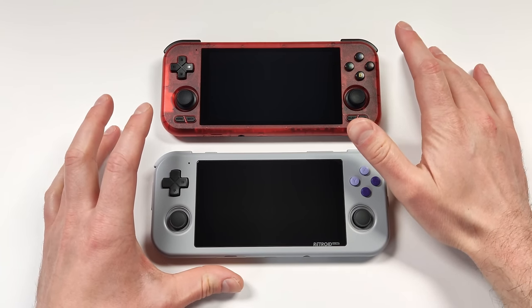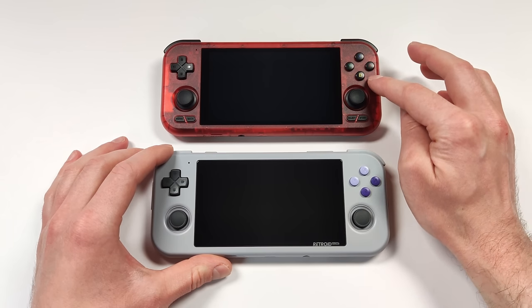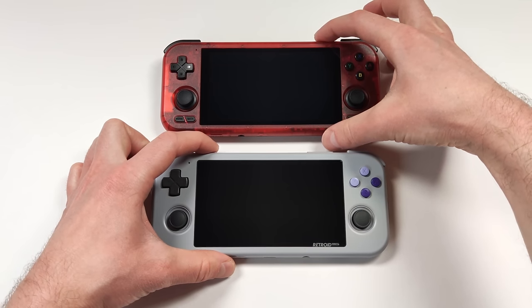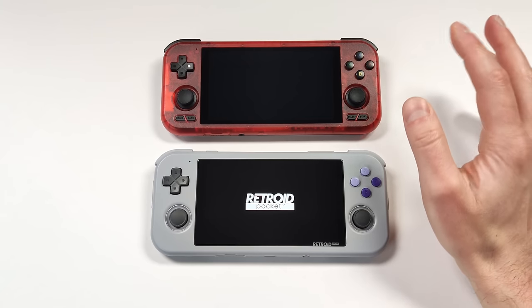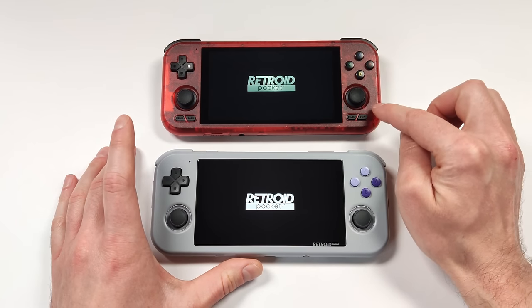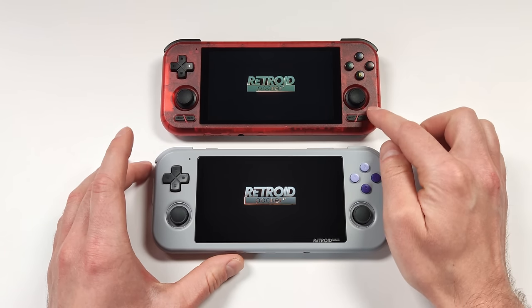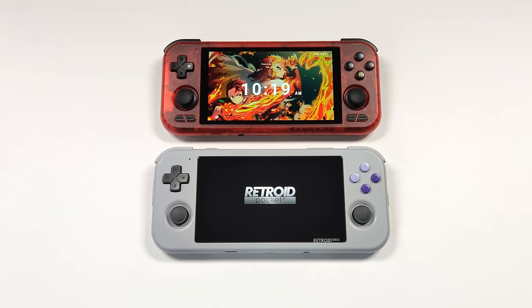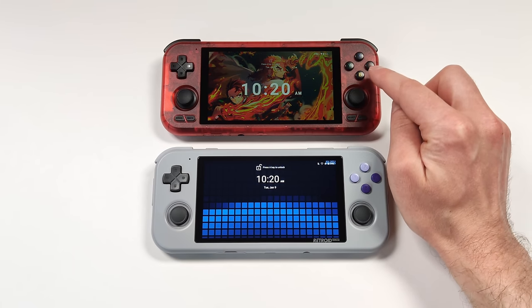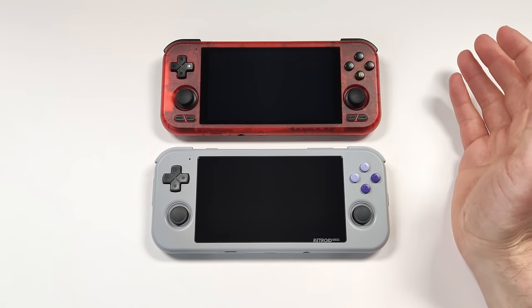In a quick startup test between the RP3 Plus and the RP4 Pro — the RP3 Plus uses EMMC storage, significantly slower than the UFS 3.1 on the RP4 Pro. Pressing both buttons at exactly the same time, the RP4 Pro took an extra second to start but finished first overall. Both devices start up pretty decently quick, so I don't see any issue there.